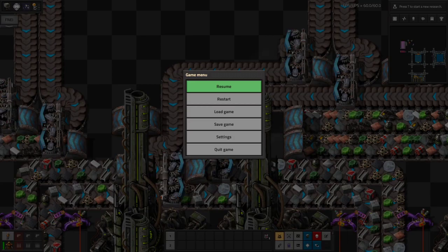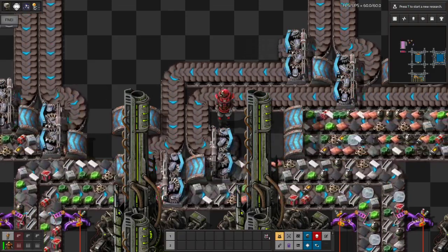Are we live? Probably forgot to change the game capture. Are we live? Yep. Factorio. There we go. Okay.